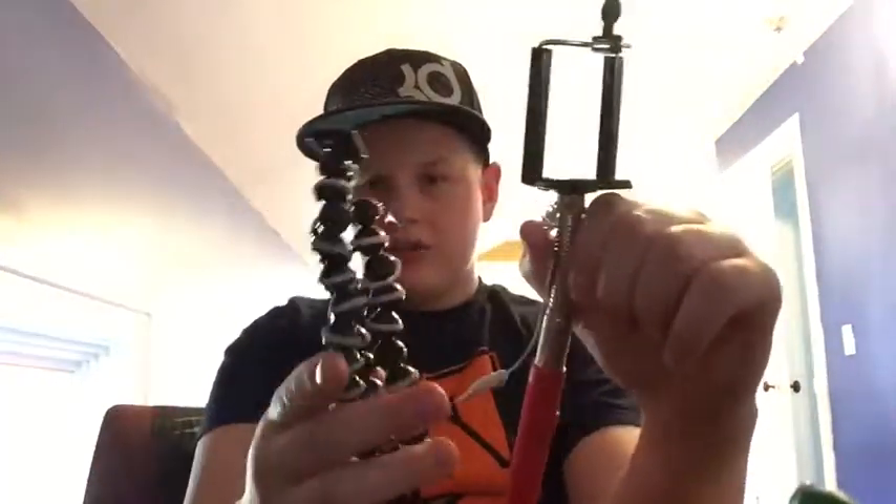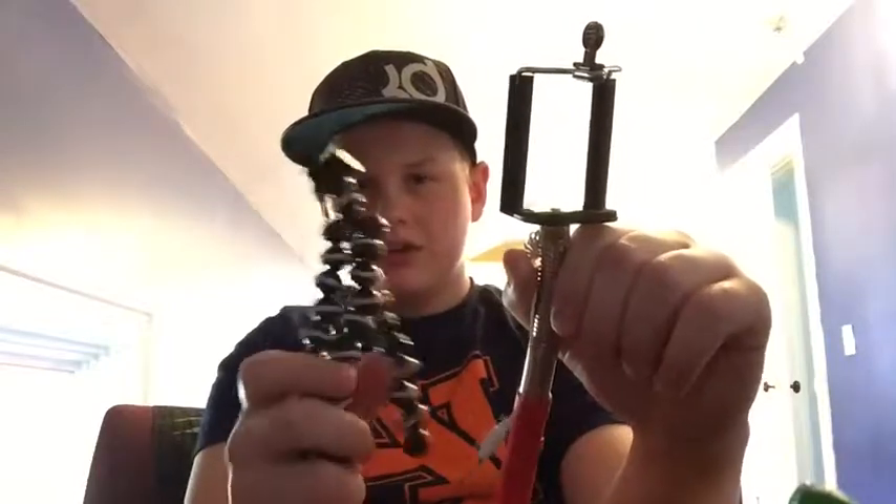Hey guys, it's Doug Robin Reviews. Today in this video, I'm going to be making something. I use my phone to record all my videos, so what I'm going to do, I'm going to take this off of this selfie stick and glue it onto my GoPro tripod, because I don't use this very often. Let's get started.